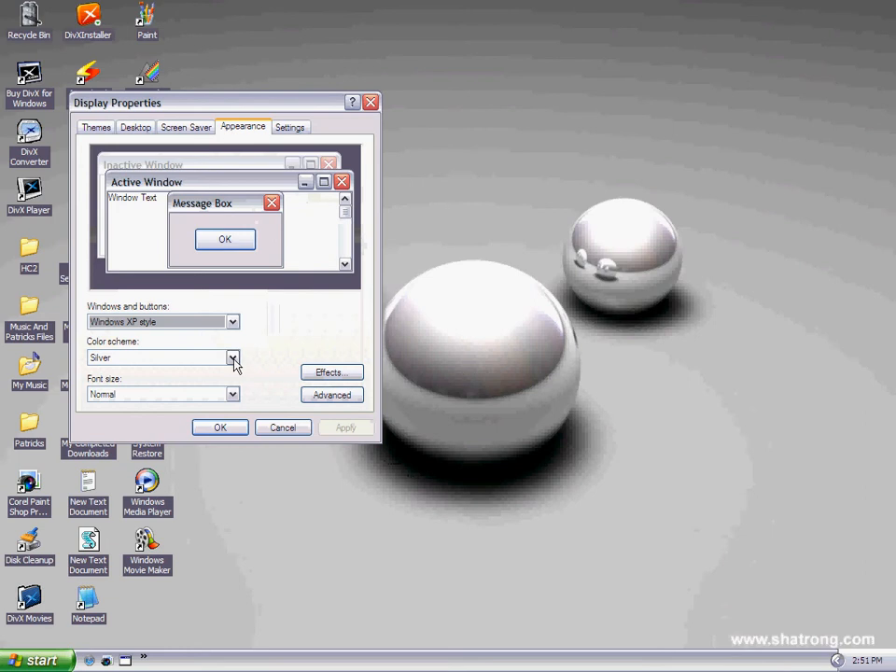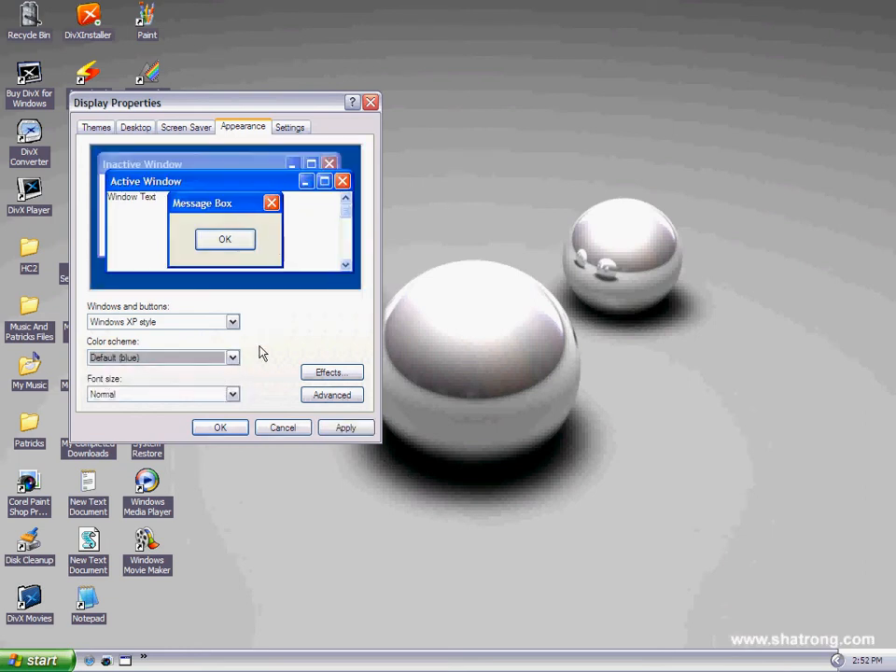Go to the Appearance tab, and normally it'll be default as blue, and it'll look blue like that.